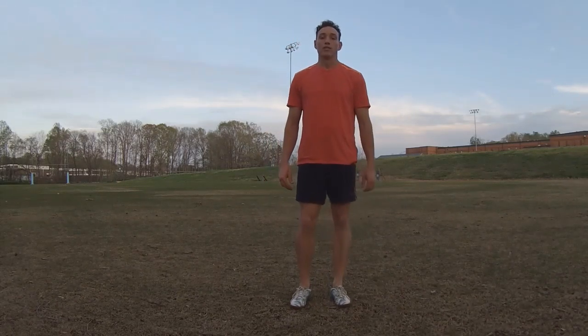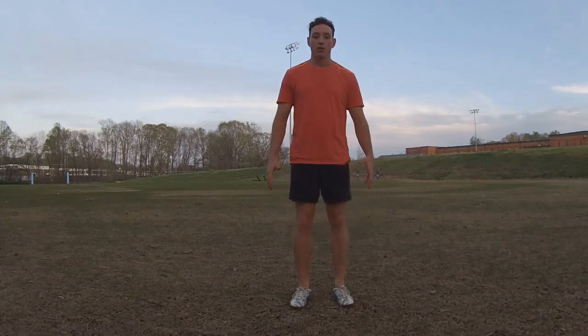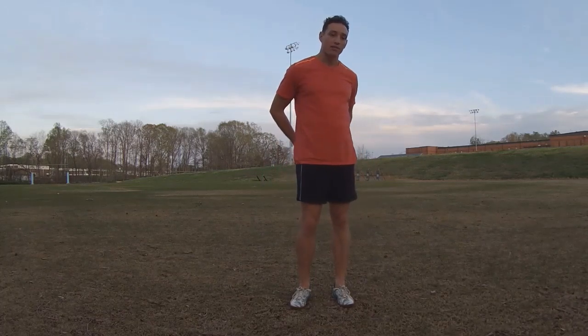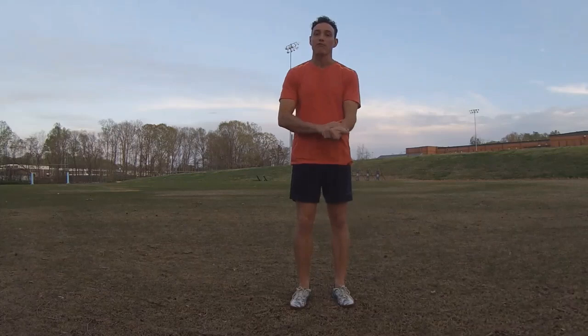All right everyone, I hope you can hear me. We're going to do a nice little yoga practice, 20 minutes long. We're going to cover all the major muscle groups: the legs and thighs, the back of the legs, the glutes and the hamstrings, the shoulders, and the arms — primarily the triceps and the forearms.